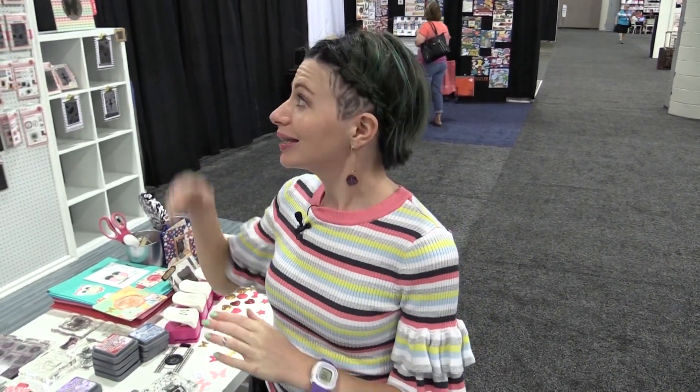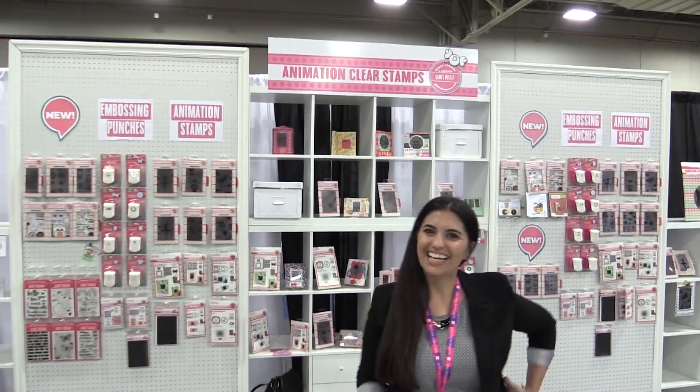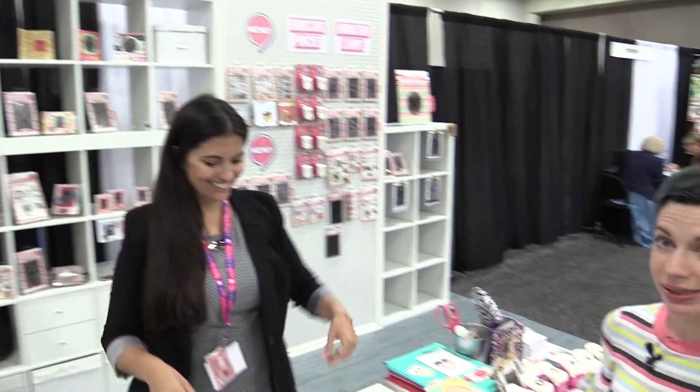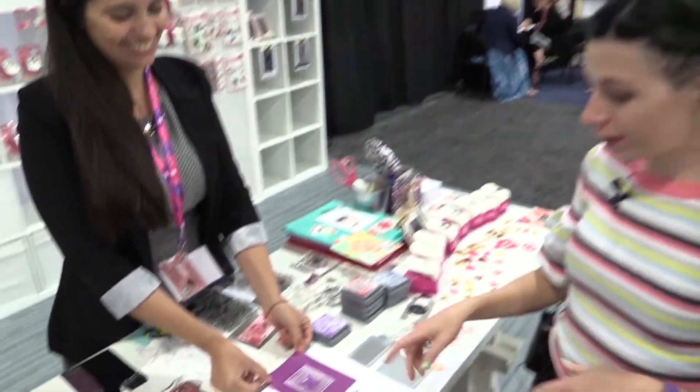This is Scrapbook.com and we are carrying a really fun line. This is the Animation Stamps by Uchi's Design, and I'm here with Luciana and she's going to show us how these amazing animation stamps work. I'm a little excited because I haven't seen any stamps like this before, so this is really fun.